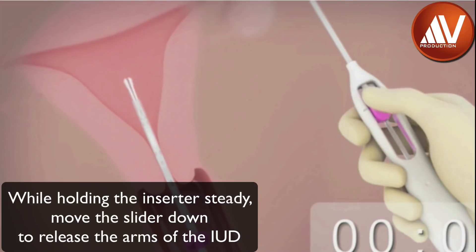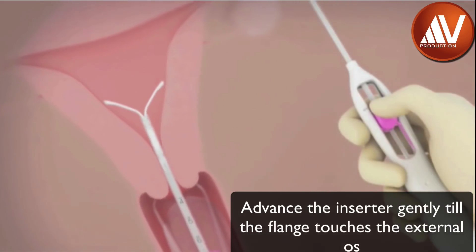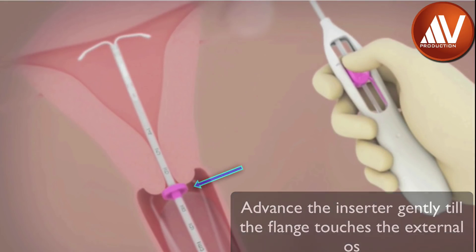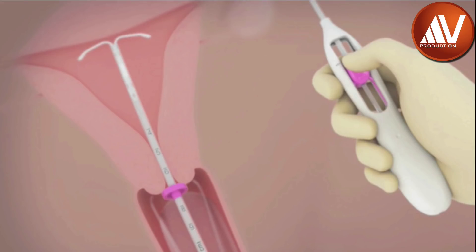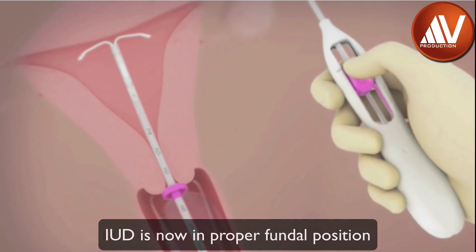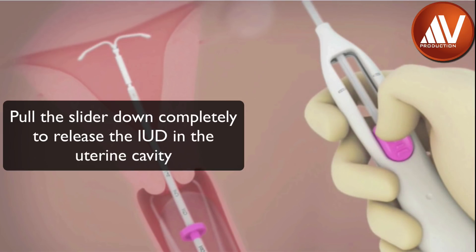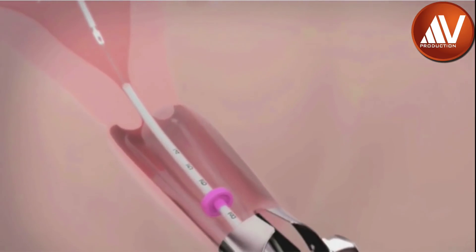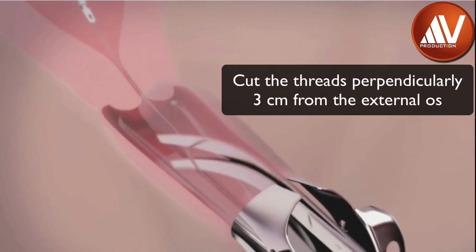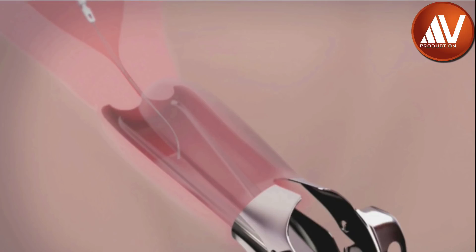While holding the inserter steady, move the slider down to the mark to release the arms of Skyla. Wait 10 seconds for the horizontal arms to open completely. Advance the inserter gently towards the fundus until the flange touches the cervix. Do not continue to advance if you encounter fundal resistance. The IUD is now in fundal position. Remember, fundal position of Skyla is important to prevent expulsion. Finally, holding the entire inserter firmly in place, release the IUD by moving the slider all the way down. Continue to hold the slider down while you slowly and gently withdraw the inserter from the uterine cavity. Using sharp curved scissors, cut the threads perpendicular, leaving about 3 centimeters of threads visible outside the cervix. Do not apply tension or pull on the threads while cutting, to prevent displacement of the IUD.